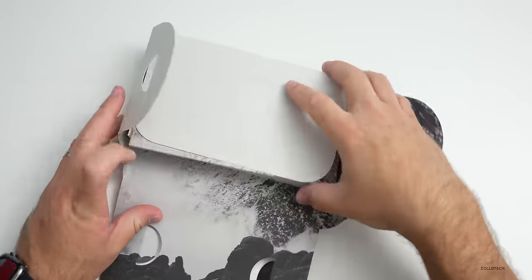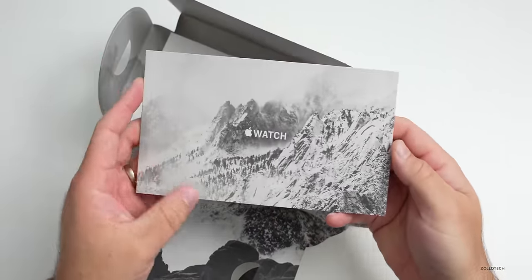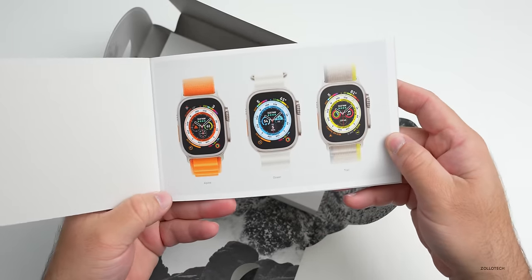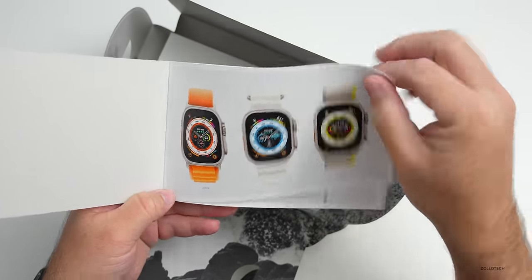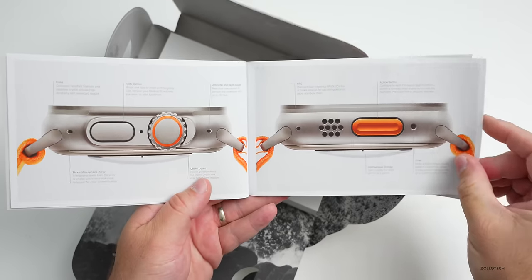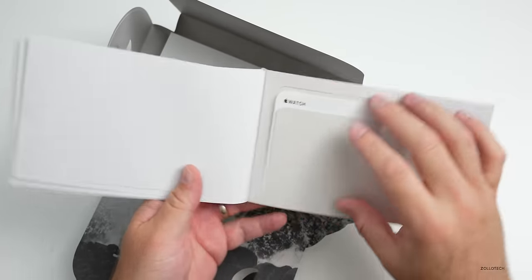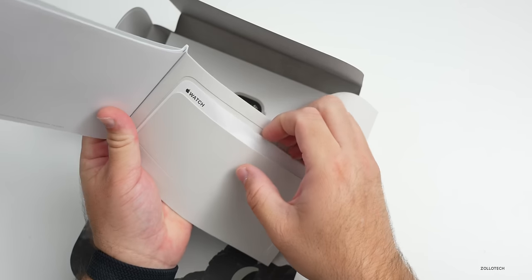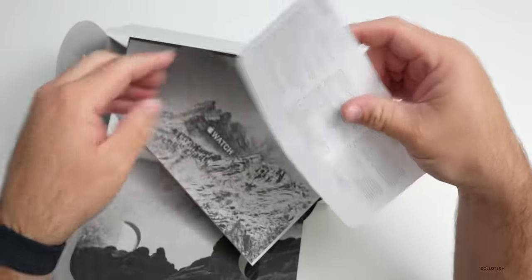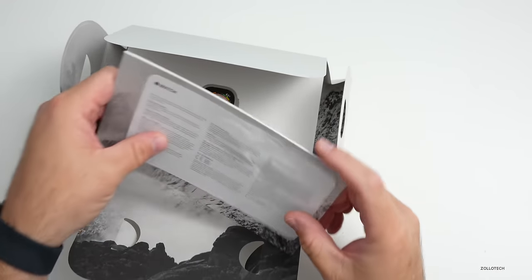Let's open it up. Inside we have a little booklet - it says Apple Watch. This is a little bit different; you'll see Alpine, Ocean, and Trail - the different loops. The next page goes over the outside of the watch, different buttons, the different watch faces with the compass. In the back we have some paperwork, and it looks like we've got this little pamphlet - it's your warranty card.